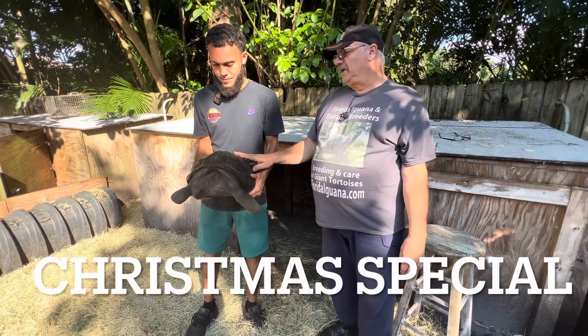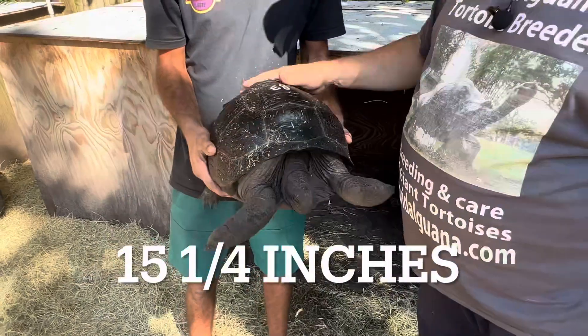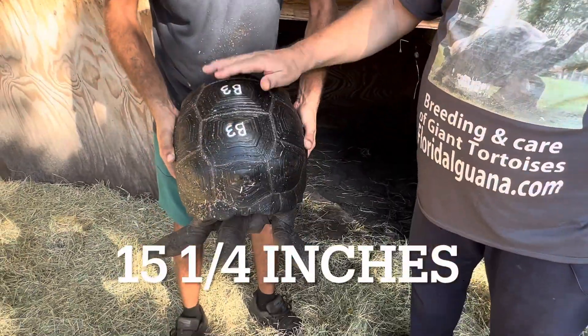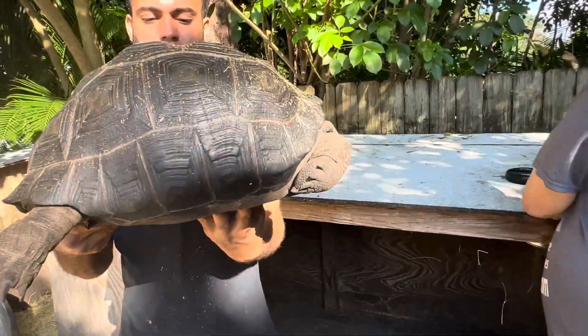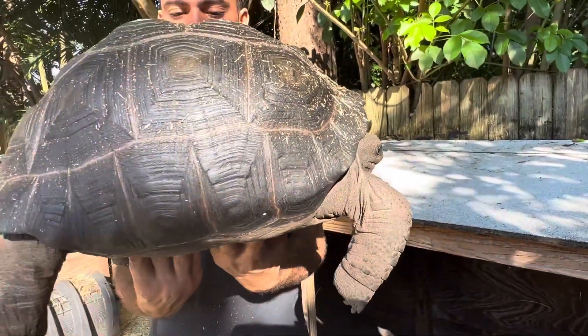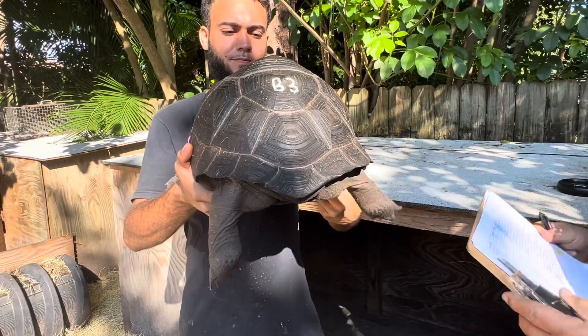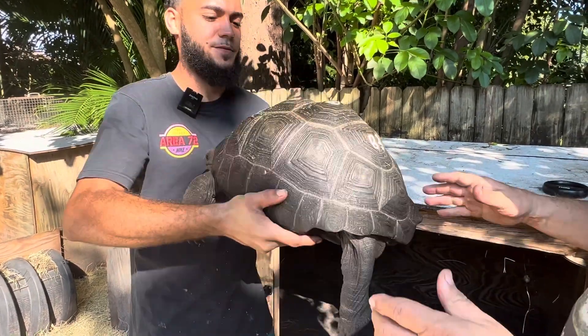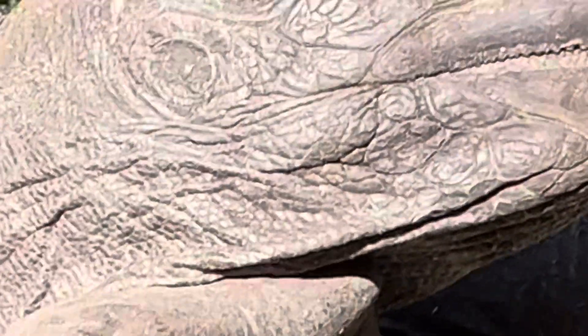Here we are with B3, another one of my whole box. Look how wide he is — he's got that nice smooth shell. This fellow also has green eyes. B3: smooth, wide, round, with some nice green eyes. Look at him — he's perfect, just beautiful.